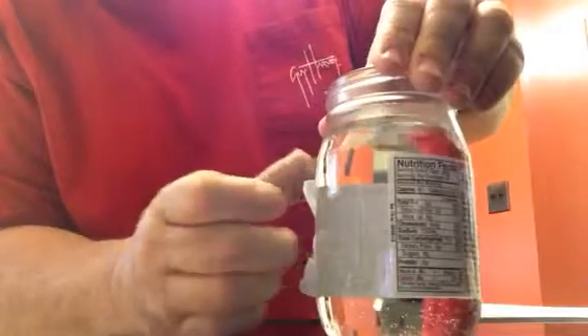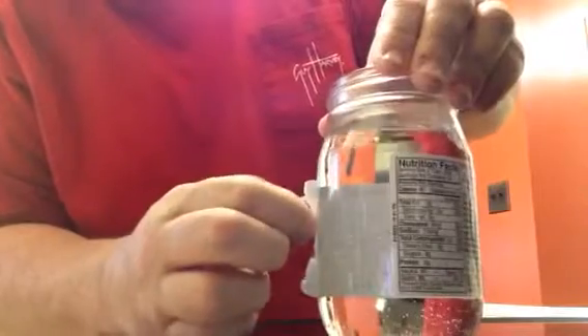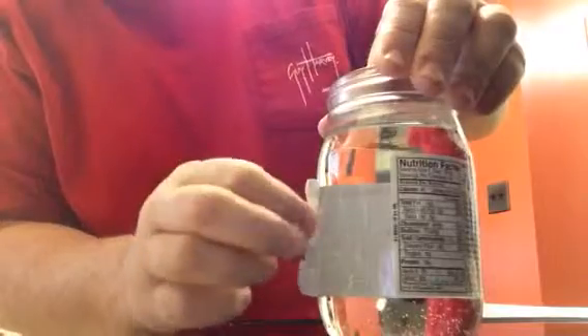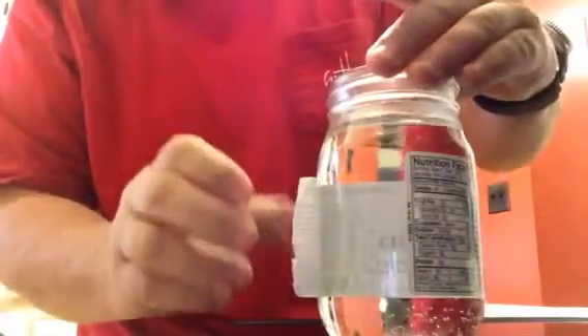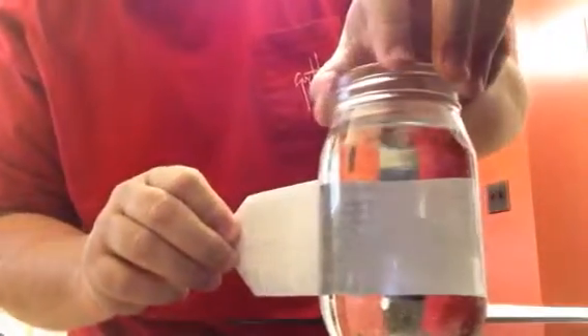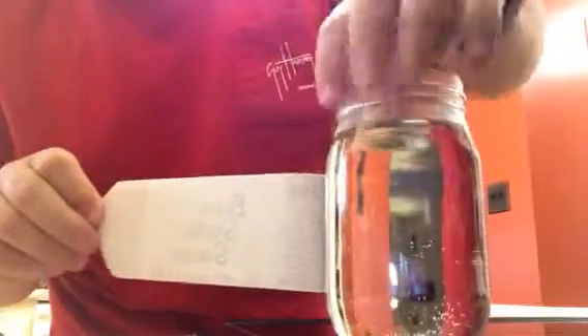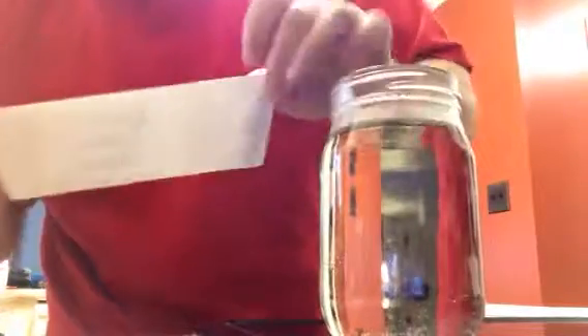It's so hot I can't hardly touch it right now. We got it started. Once you get it started — to be honest with you, that's the hardest one I've done yet. But anyway, get it started and it'll just peel right off. That label's coming right off that jar. There you go. There's a whole label right there.